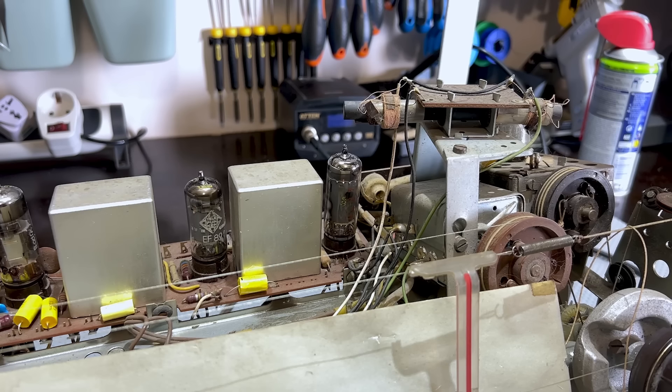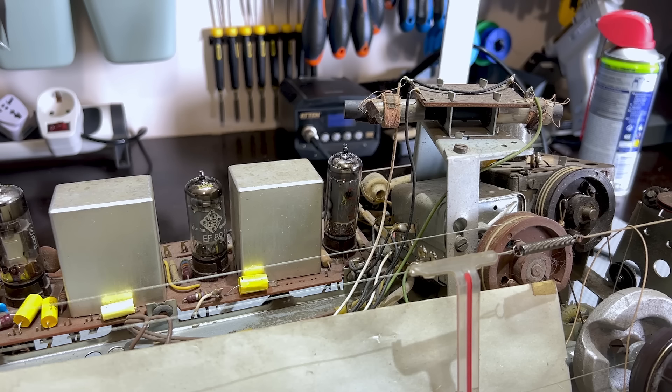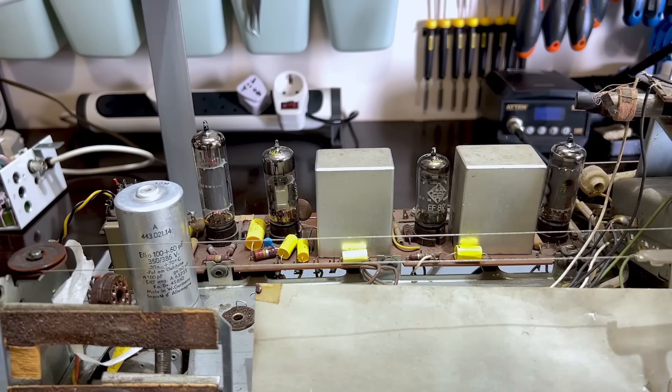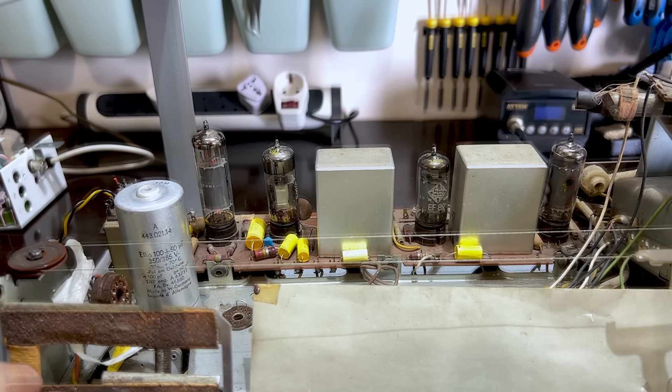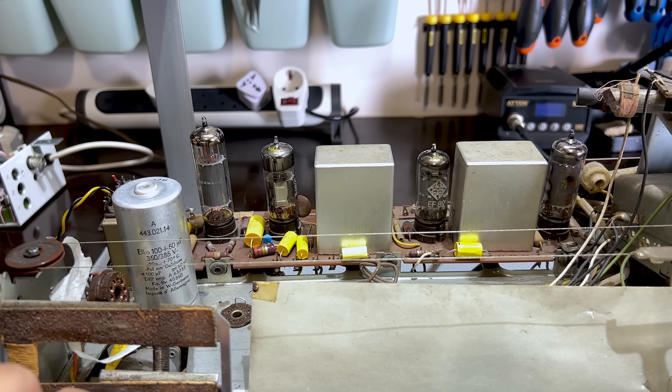It's not ideal for a video because when everything is working, what do you show? This is one of those times when I really would have liked the radio not to work so we could do some troubleshooting. But this one's working perfectly fine. It's a little bit muffled, but that's not surprising — there's been no alignment, and I haven't touched the IF transformers. Also the antenna is not optimum, so we shouldn't expect that much. But it's picking up across the entire band.